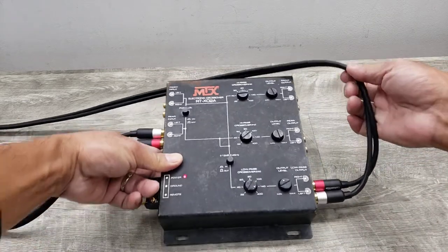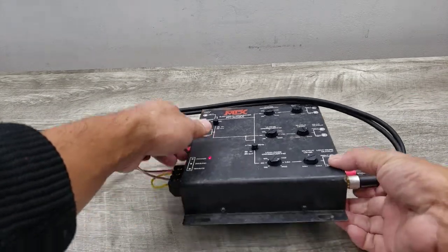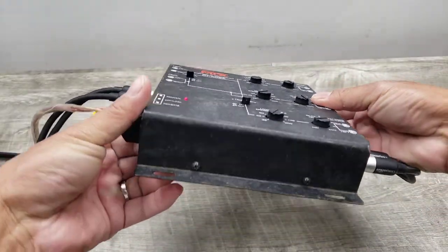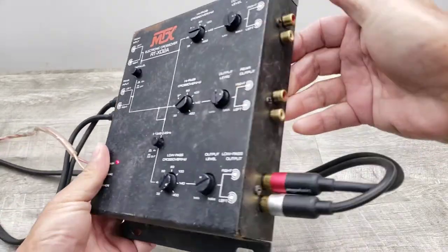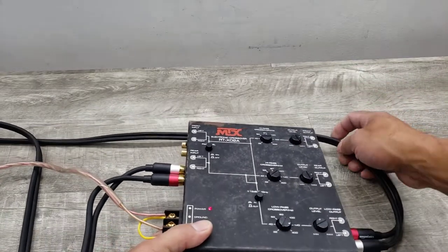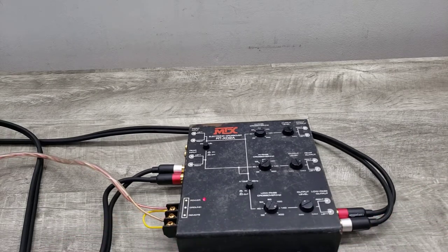Pretty much concludes my quick demo of this item. Just wanted to show you how this unit is functioning. As you can see, the physical condition of this unit. Something for your car audio system. If you've got a multi-amp system where you have either a front, rear, and sub-amplifier, or just one amp with a sub-amp — just different configurations that you can do and use with this unit.